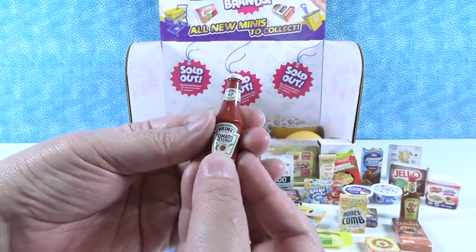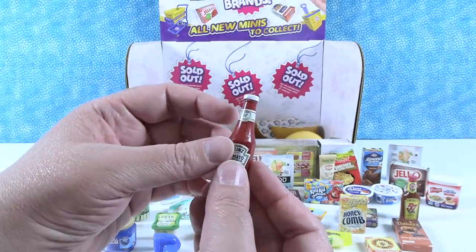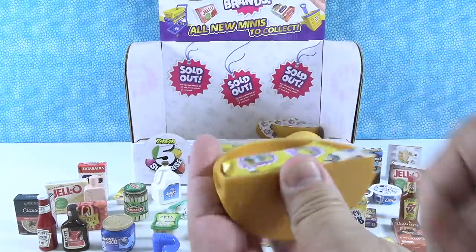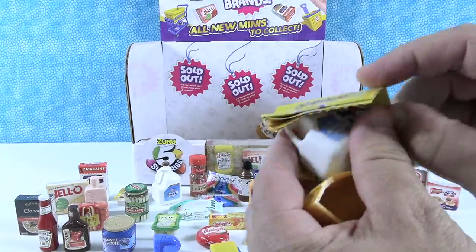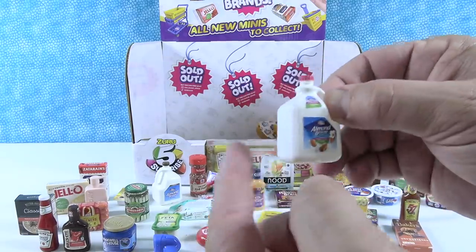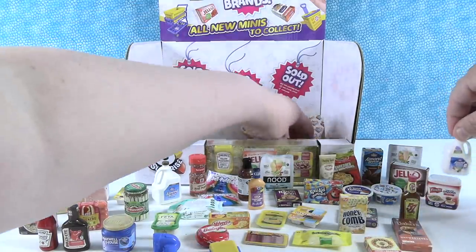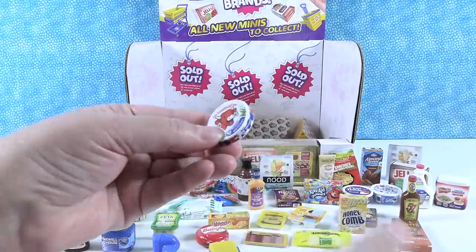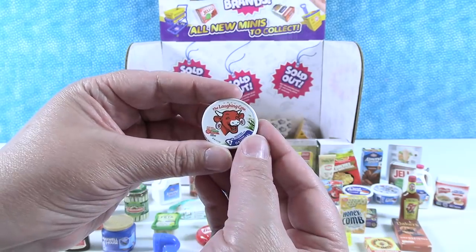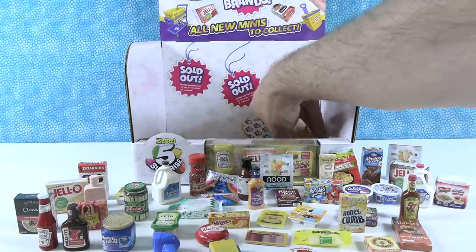Those are some cute accessories. We have Heinz tomato ketchup — this is like the bottle you get in the diner or the restaurant. I feel like that's a new one; wave one had like the plastic squeeze bottle. This is like the glass restaurant bottle. I have Almond Breeze — this is different, it's not chocolate. Almond Breeze unsweetened original — this is actually the exact thing that we buy. We also got the Laughing Cow original cheese, which is really fun. This cow is wearing the little cheese rounds as earrings — it was doing gauges before they were cool.